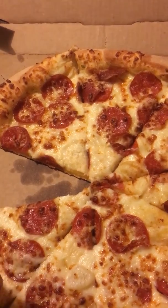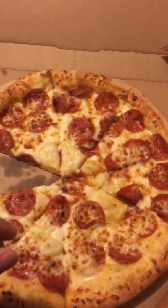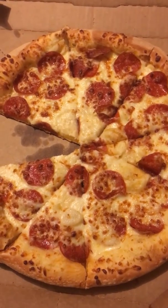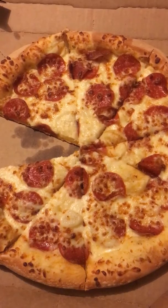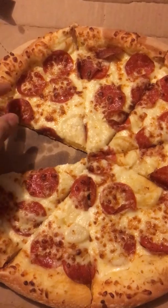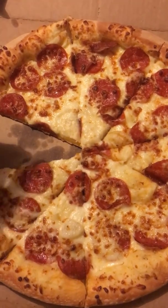I just ate a slice of it. In case you want to know how Alfredo sauce tastes like, pretend you're back at Cici's Pizza, and you're eating some of those Alfredo pizzas that have no pepperoni, just plain white. That's how it tastes like, and it's real good.